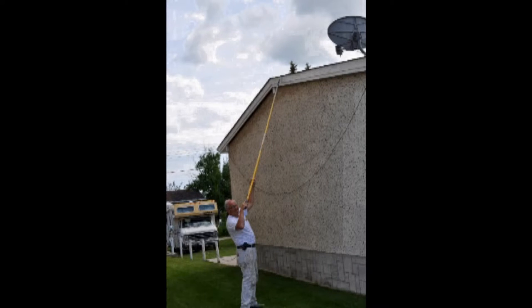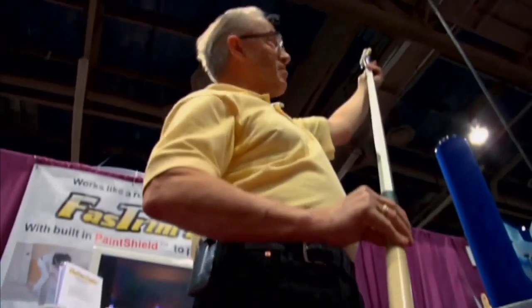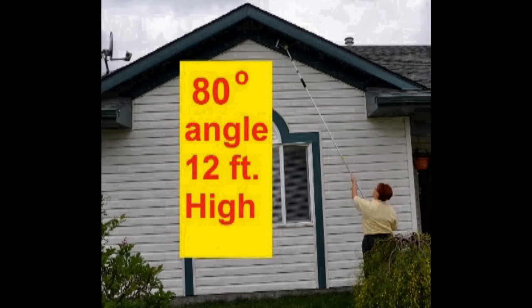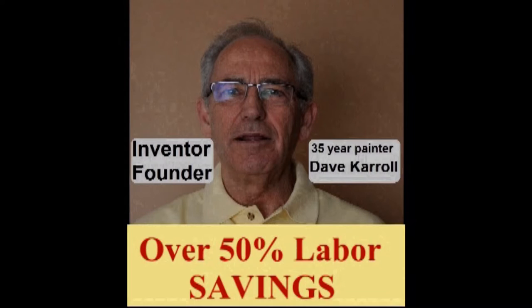Our paint shield edger roller combined with our adjustable applicator on an extension pole can be utilized on a number of exterior painting projects — up to fascia board and soffit, shown on these two rancher style homes. You have just seen how these tools can deliver labor savings of over 50% on the majority of paint jobs.